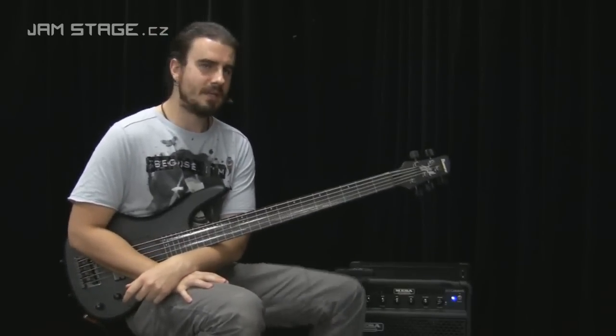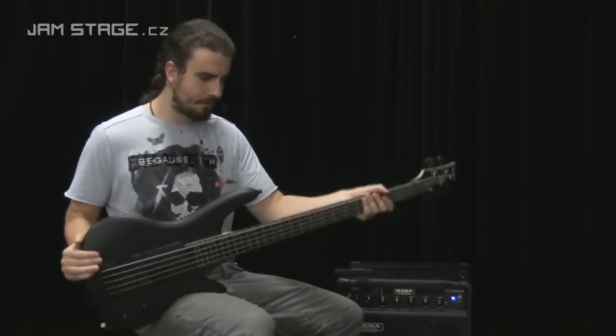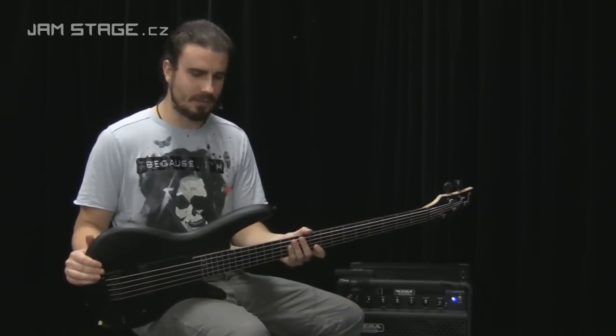Hello, here's Mark Haruštějak for Jamstage. I'm going to show you the bass guitar — Ibanez Gary Willis model.